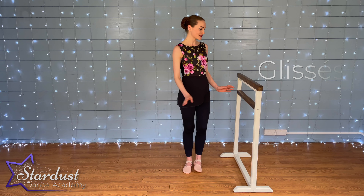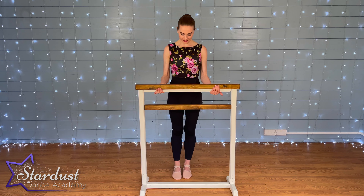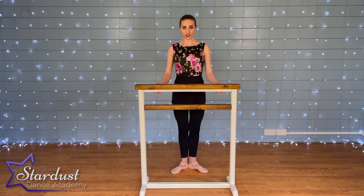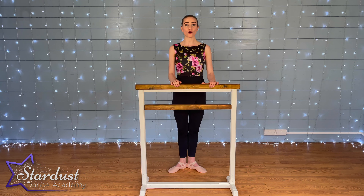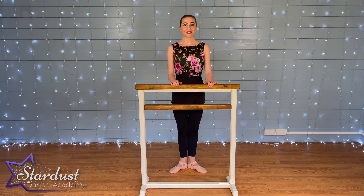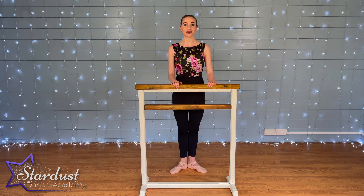We're going to go on to glissés next. For this one we're going to face our bars again, because glissés can be a little bit tricky. We're going to start in first position. We just did our battement tendu where our accent was out — for a glissé, the accent is in. So when counting, we close on the one, two, three — on the number. Our foot comes slightly off the floor and the accent is in, so we're closing in on the count.